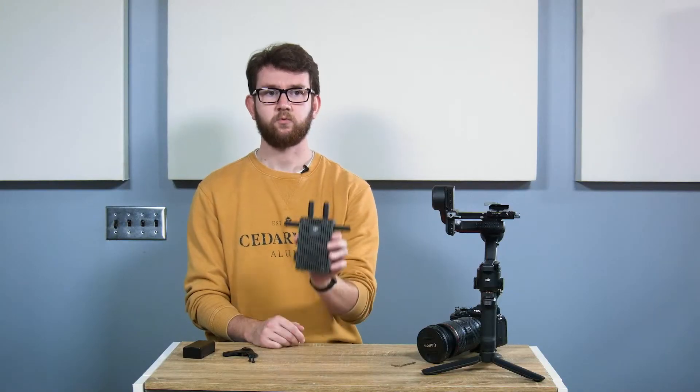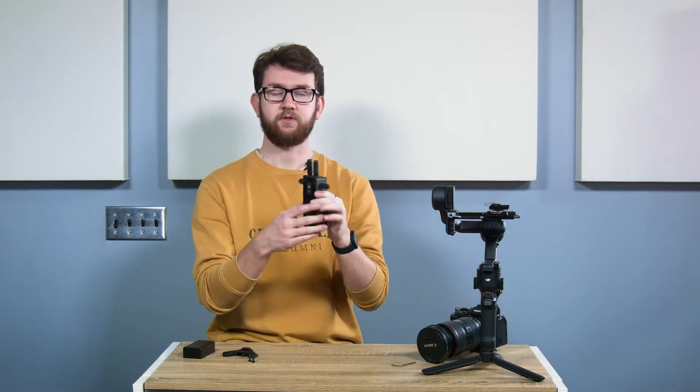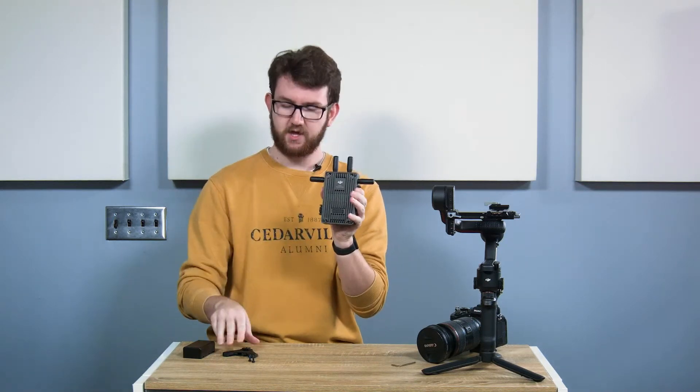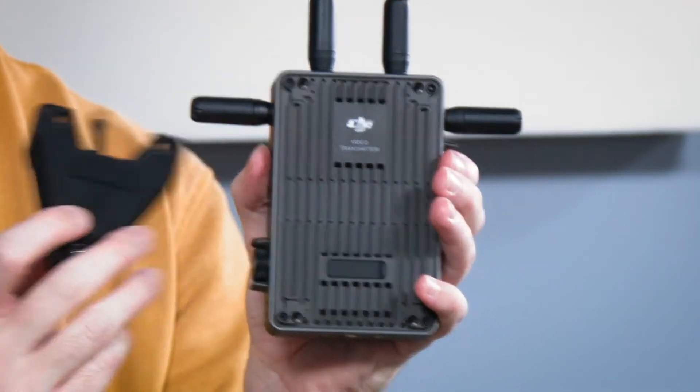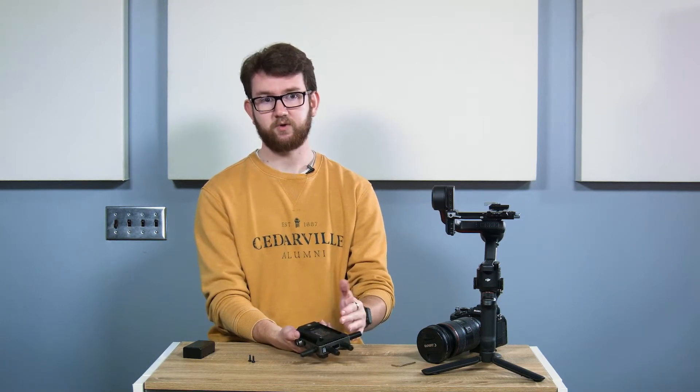First, we're going to take the DJI transmission module and make sure we attach both the battery case and the RS3 Pro mounting bracket. Just set those down here and make sure you put the bracket on this side. It is possible to put the bracket on the battery side, but you want to make sure that you've already got your battery bracket attached when you do that.